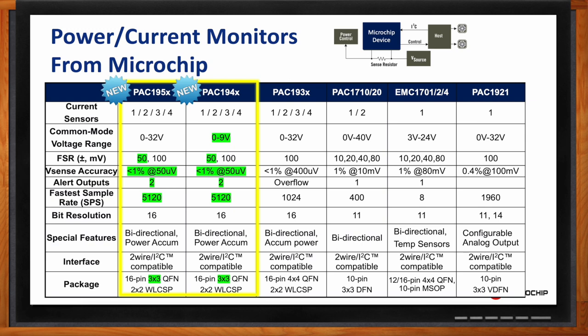We've made several improvements over the years. Our accuracy has gotten better — we can measure a 50-microvolt target with better than one percent accuracy. We've got multiple alert outputs to help catch power events for event detection. We've improved our sampling rate, which is great for prototyping a troublesome rail to catch anomalies. Finally, these families come in small packages — WLCSP — but for those who can't use WLCSP, we also have a 3×3mm footprint, smaller than our previous generation.